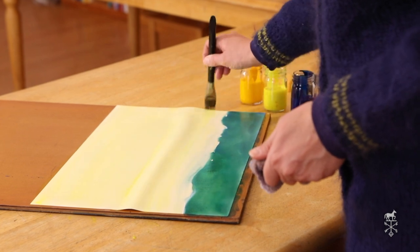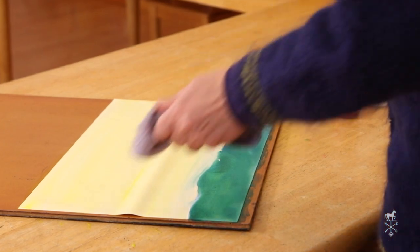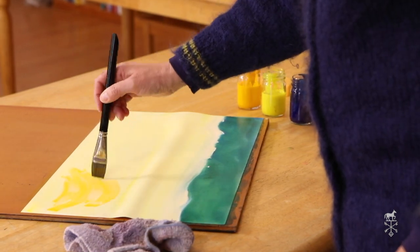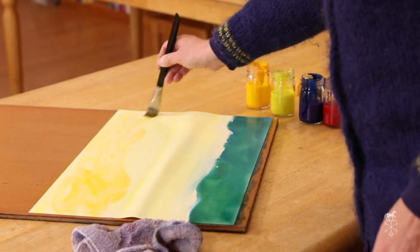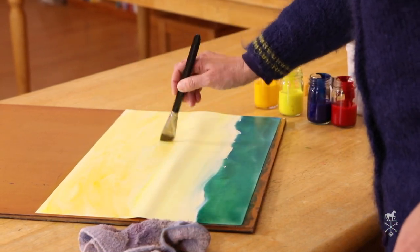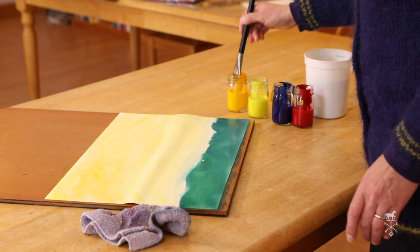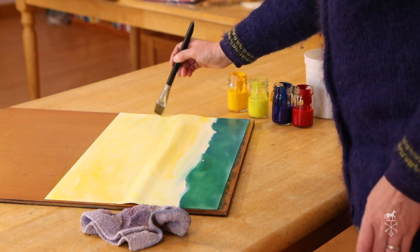Now I have a beautiful sky. The next thing I'm going to do is make my sky really colorful, so I'm going to add a little bit of golden over my lemon yellow. I'm going to find some spots for there to just be lemon yellow, and some spots for there to be golden too. I'm going to put a little more golden at the bottom.